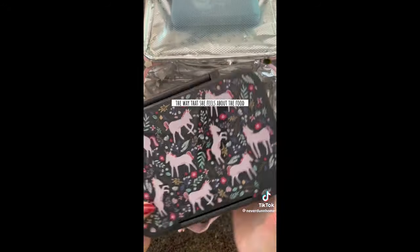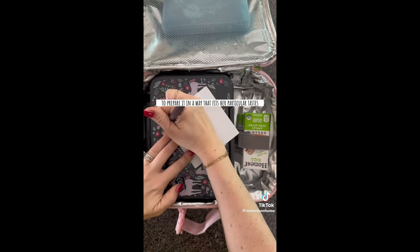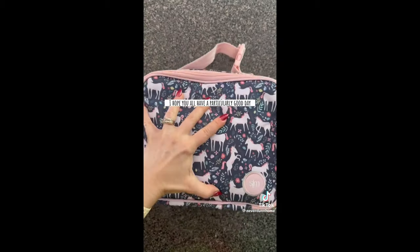I feel it's important to do a lunch review when she tries something new, because her feedback definitely helps to create progress. If she can communicate the way that she feels about the food, it will help me to prepare it in a way that fits her particular tastes. Thanks so much for being with us on this journey — I hope you all have a particularly good day.